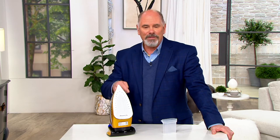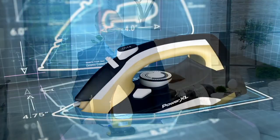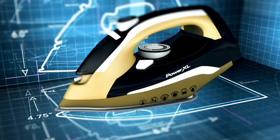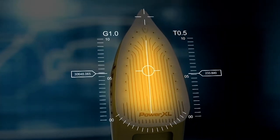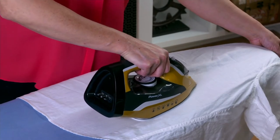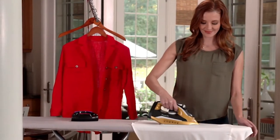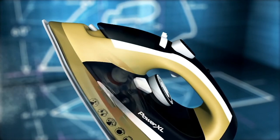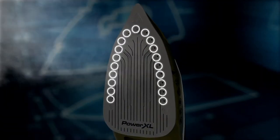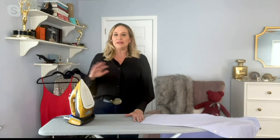When you use it for vertical steam, that's where you're really going to be impressed. Did you see the video where that burst of steam blew out not one candle but several candles in a row? Your steam iron that's plugged in by a cord probably can't do that — and it's the steam that gets the wrinkles out. How much ironing do you do in your job, Amy? Yes, I'm a stylist on TV and I deal primarily in menswear, so I'm ironing constantly. Getting around the buttons is always hard, and the tip on this iron makes that really easy.